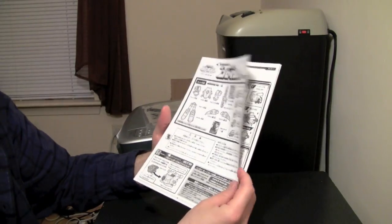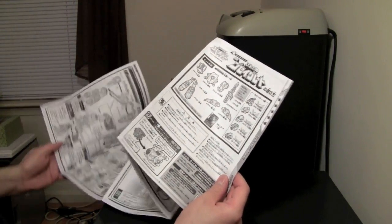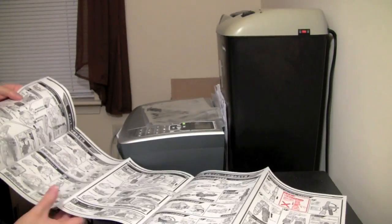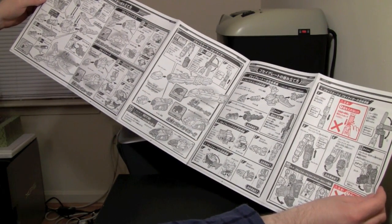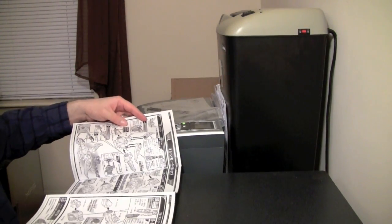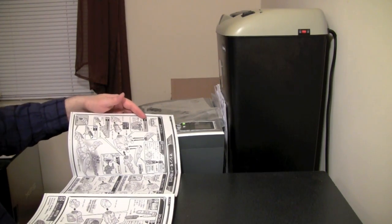So here's the instruction manual, and it accordions appropriately — not as bad as Ishi Origami, but damn. Looks like red comes apart in six different parts.